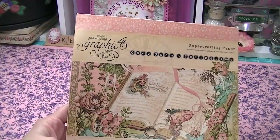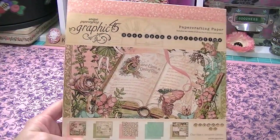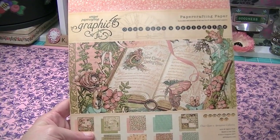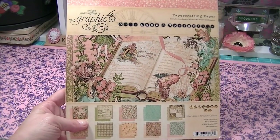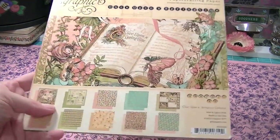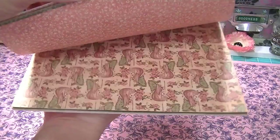Love this paper. This is one of my favorite papers by Graphic 45 and now I can use the one I've got and hoard this one. These are last year's release but I love these papers — they are fantastic.